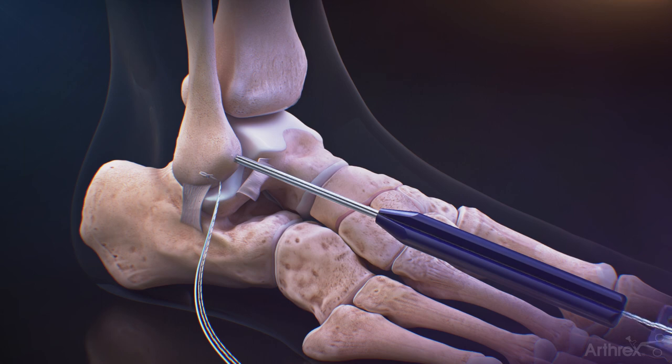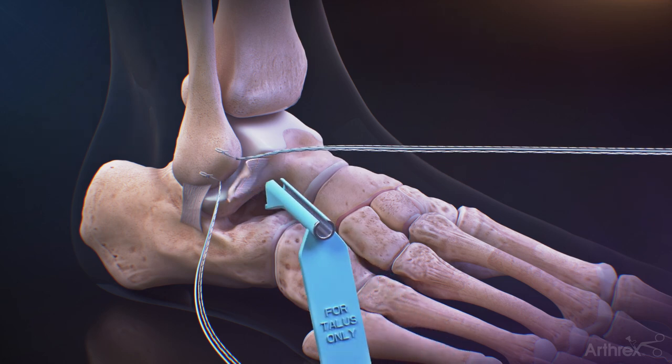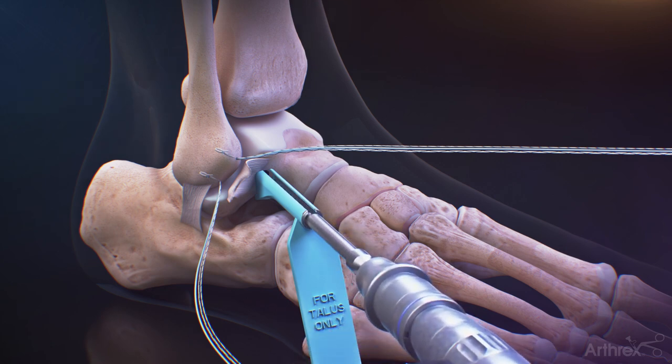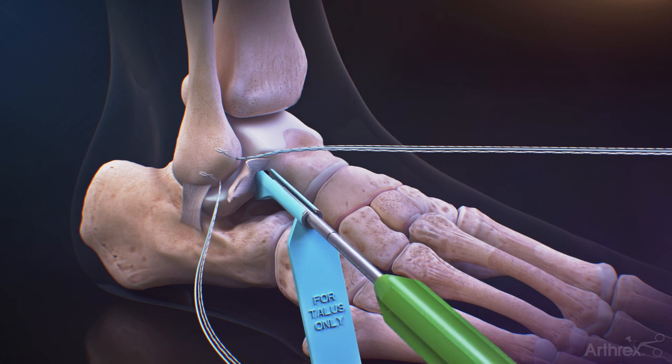Repeat the steps for the second anchor location. Introduce the 7 mm talus offset guide into the sinus tarsi and flush against the talus. Drill with the 3.4 mm drill bit and then tap with the 4.75 mm tap.